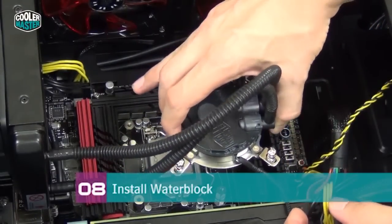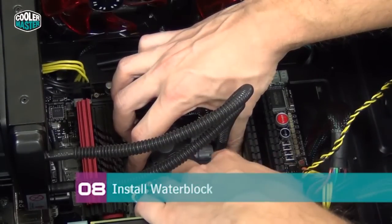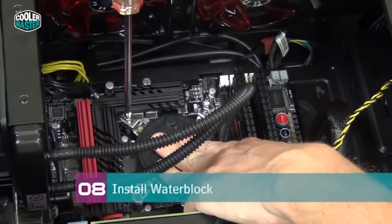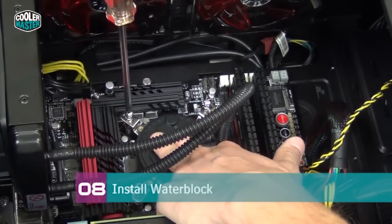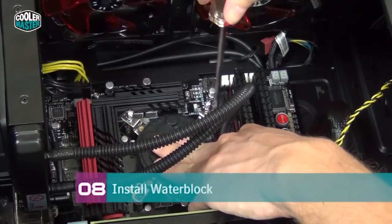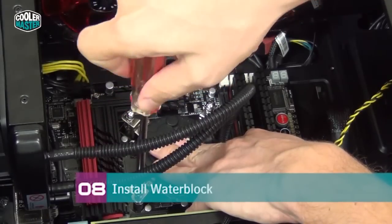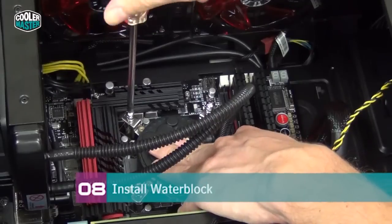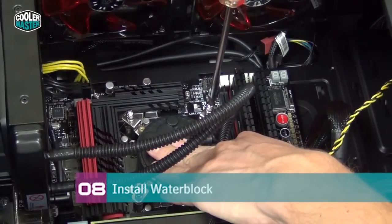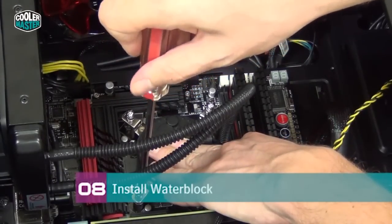Install the water block in the correct orientation, carefully moving it above the CPU socket. Make sure the screws are aligned and wiggle it slightly so you can feel the screws snap into the standoffs, then hold the water block in place while you secure the screws. Start with one screw, turn it four small turns, then go to the opposing side and do the same. Repeat this cross-pattern over and over until all screws are in place. This ensures the water block sits perfectly flat on the CPU for the best temperatures — doing it wrong can cost two or three degrees.